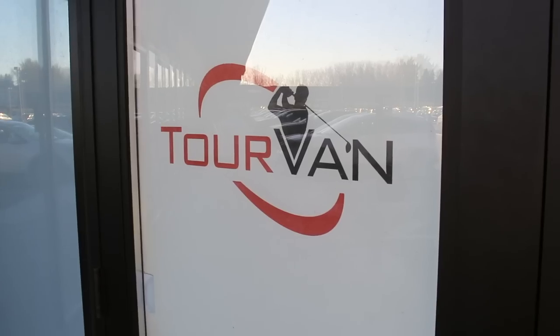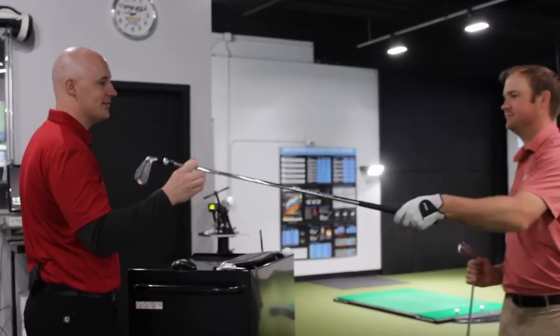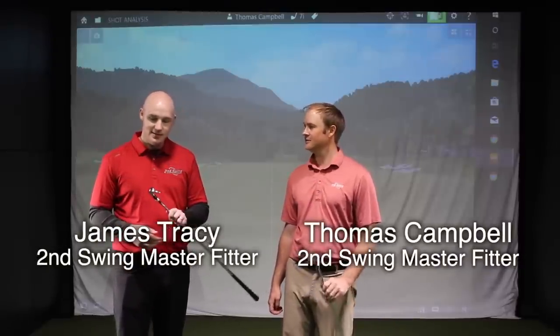It's Fitter Friday. I'm Thomas Campbell, Master Club Fitter at Second Swing Minnetonka, here with another fellow Master Fitter, James Tracy. We're here to test the Mizuno JPX 919 Tour Head, and I've got the Srixon Z785 iron, so this will be a cool little head-to-head combo here.